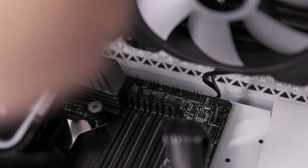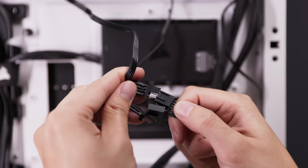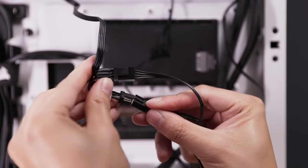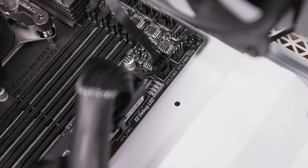Now, connect the pump TAC cable to the CPU fan header on your motherboard. Next, connect each fan to the provided Y splitter cable. Connect the other end of the Y splitter cable into a 4-pin PWM header on your motherboard. Fan performance will be controlled by your motherboard's BIOS fan utility or fan control software.